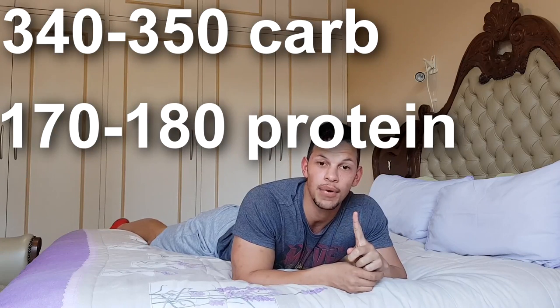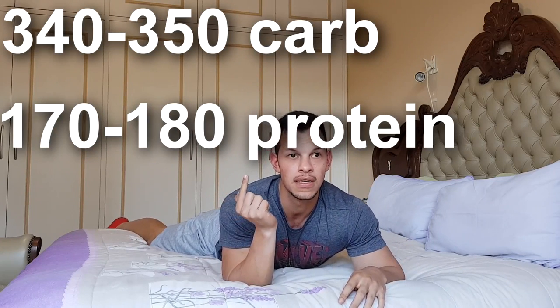Another thing I want to speak about is my own personal macros. I'm going to be hitting 340 to 350 grams of carbs, 170 to 180 grams of protein, and 60 to 70 grams of fat. The reason I'm hitting these macros is because I know my body pretty well. I'm going to see how my weight does with this — if I lose the appropriate amount of weight as weeks go on, they'll stay the same. If I'm not losing weight, I'll drop them. If I'm losing weight too fast, I'll increase them. Later in the video, I'm going to teach you guys how to do your own macros. But first, I'm going to go to the gym, then make a post-workout meal, and then we can speak about how you can figure out your own macros for fat loss.